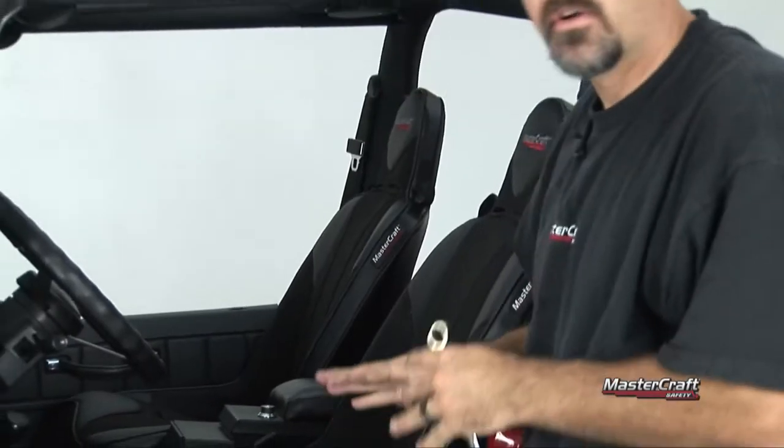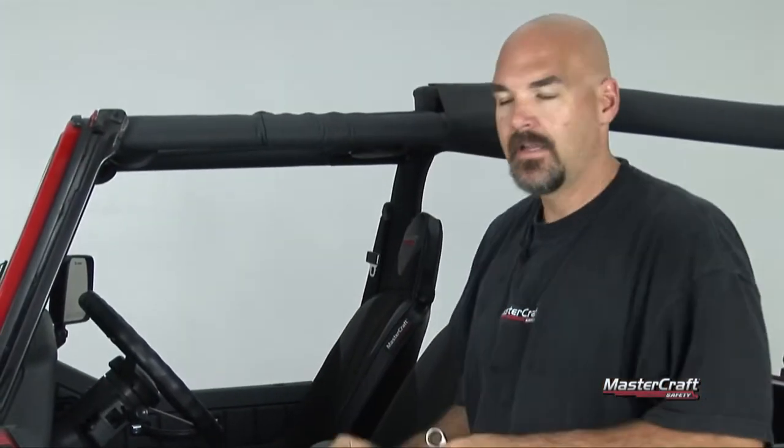Make sure all your bolts are torqued down. Doing this for the first time, trust me — I think it's going to be easier to pull the seats out. You can try to do it the other way, but this way you have the ability to get to that slider and everything, and it makes for a nice and easy install.